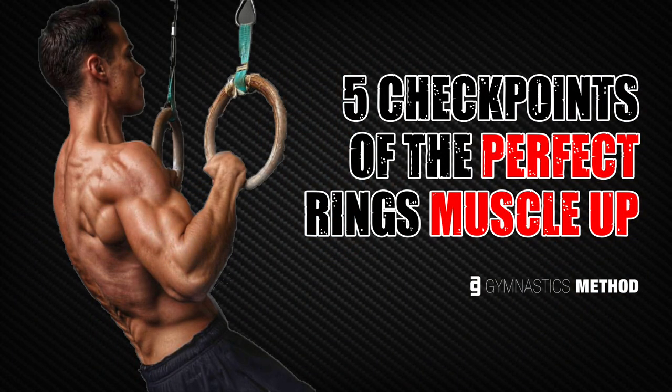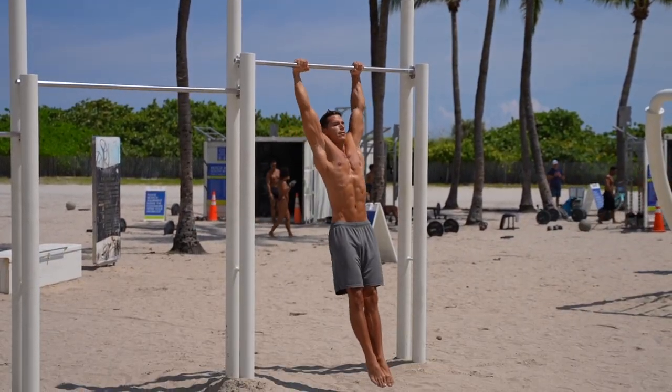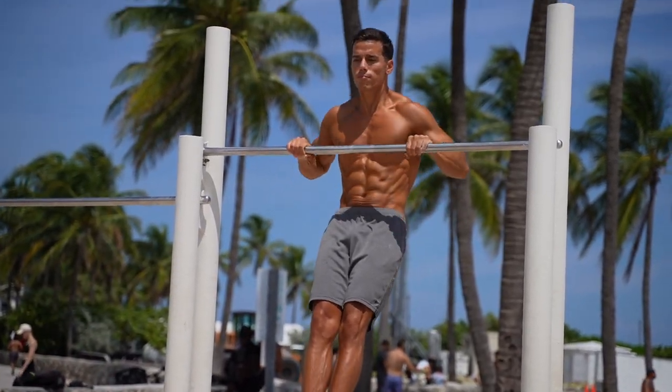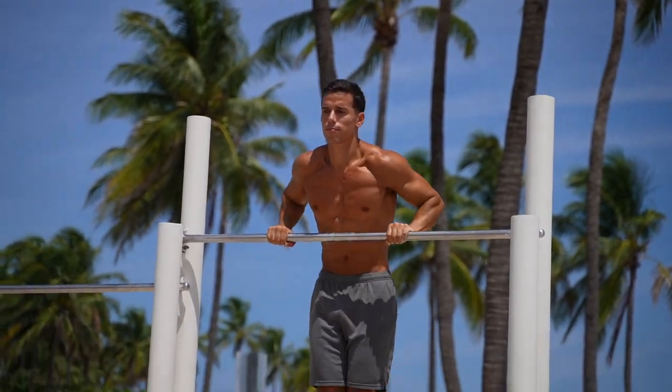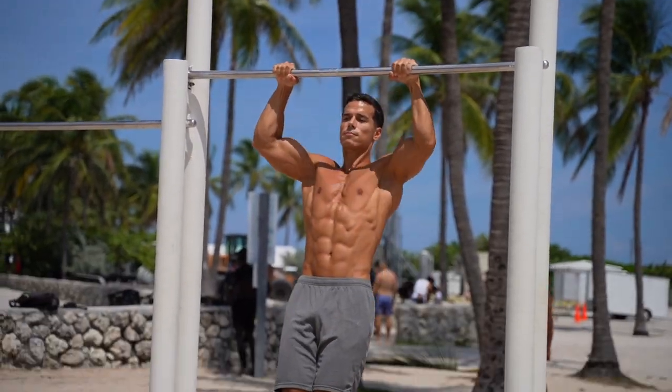I made a video about the 5 checkpoints of the perfect rings muscle up, so check that out if you haven't already. In the regular bar muscle up, the most important things are the little motion of the body during the exercise and the explosive pulling, which helps you to get over the bar. It's enough to grab the bar with regular overhand grip, and thanks to the explosive pulling, you'll basically fly through weightless in the transition, so you can turn your wrists easily. The slow-motion muscle up on the bar is a whole different story.